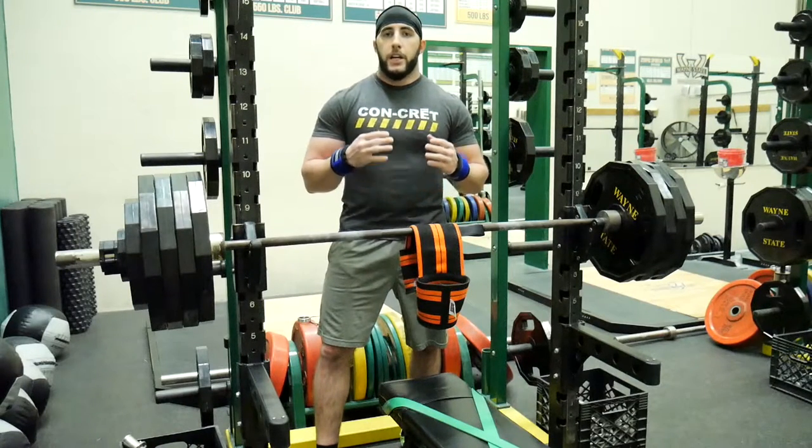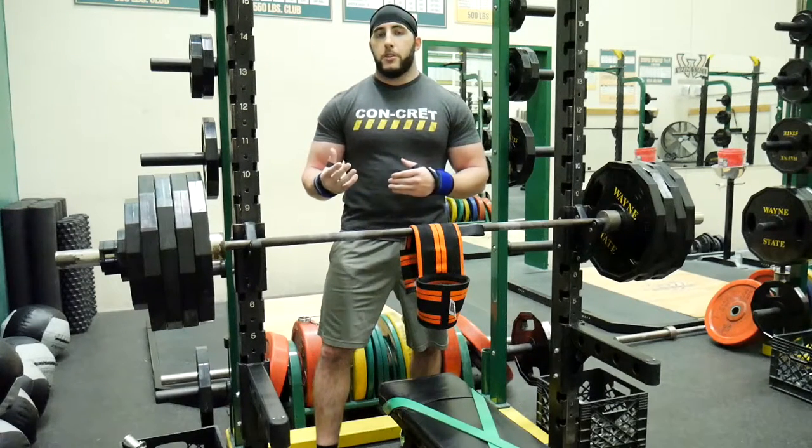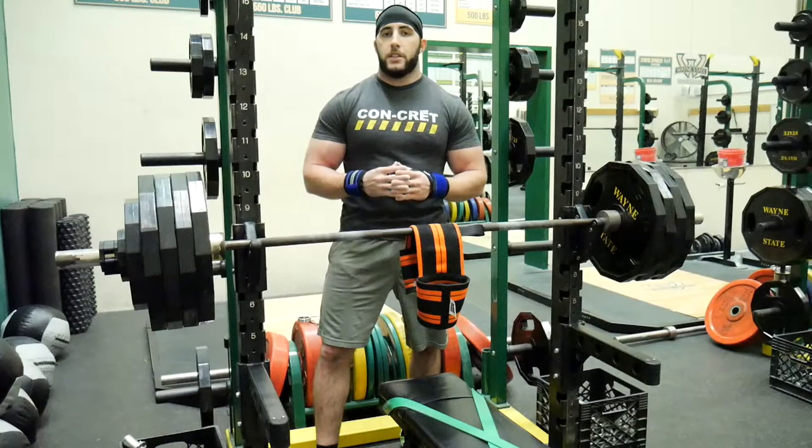Whether you're a strength sport athlete, a regular sport athlete, or just your average gym bro, I highly recommend investing in the Titan Super Ram to help increase your bench press.